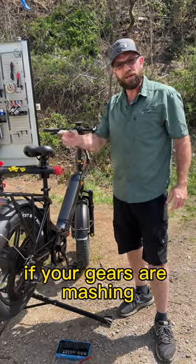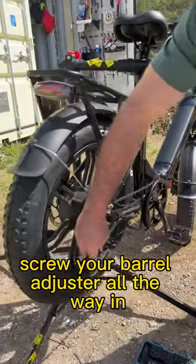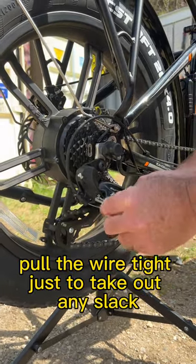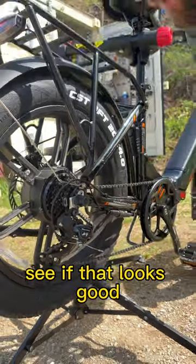If your gears are mashing and jumping from gear to gear when you're shifting, go ahead and screw your barrel adjuster all the way in, loosen the clamp that's holding the wire, pull the wire tight just to take out any slack, screw it back tight, and run through it. See if that looks good.